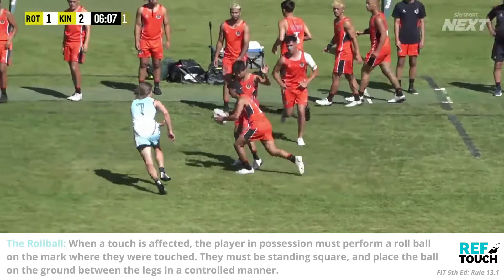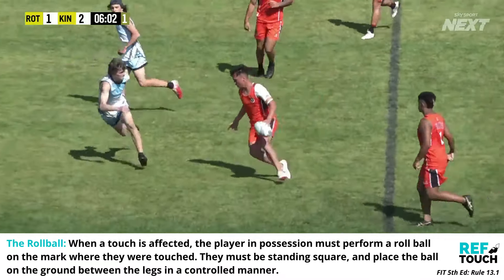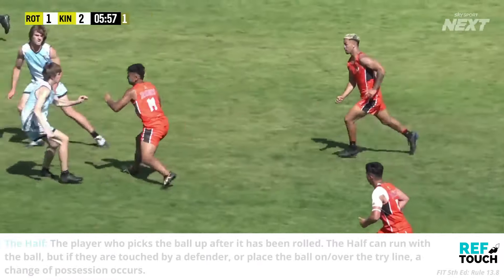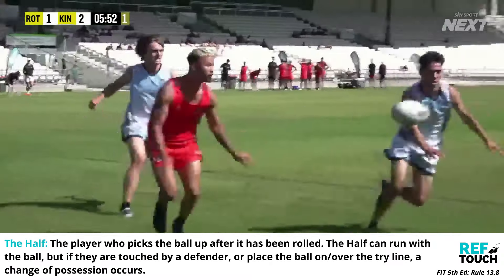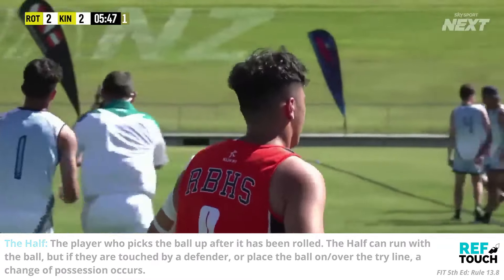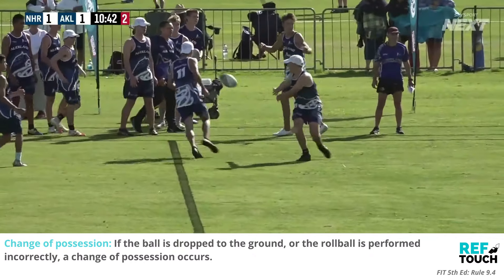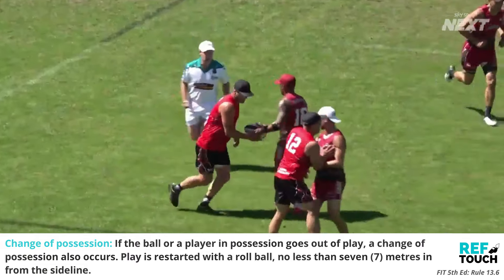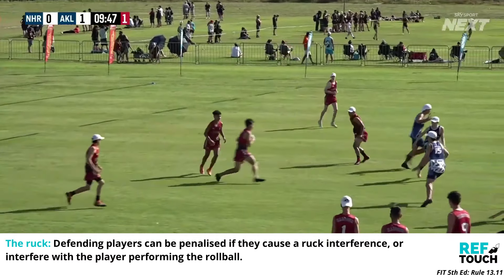When a touch is affected, the player in possession must perform a roll ball on the mark where they were touched. They must be standing square and place the ball on the ground between their legs in a controlled manner. The half is the player who picks up the ball after it has been rolled. The half can run with the ball, but if they are touched by a defender or place the ball on or over the try line, a change of possession occurs. If the ball is dropped to the ground or the roll ball is performed incorrectly, a change of possession occurs. Possession is also handed over if the ball or a player in possession goes on or over the sideline. Defending players can be penalised if they interfere in the ruck or with the player performing the roll ball.